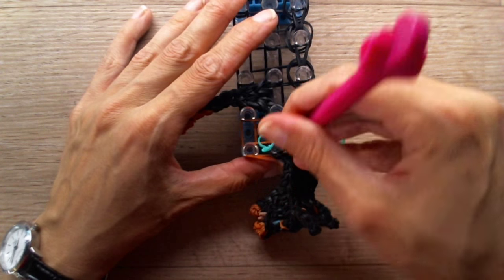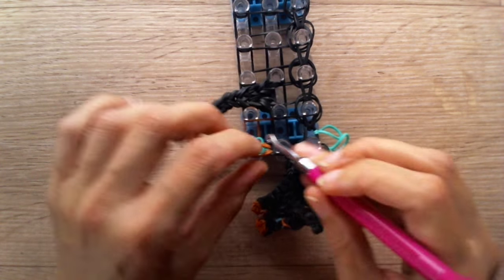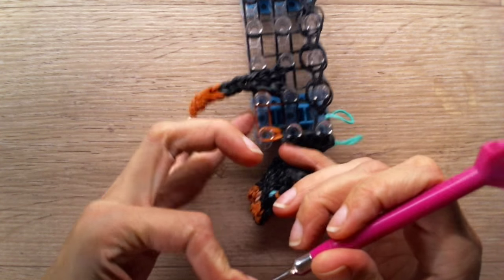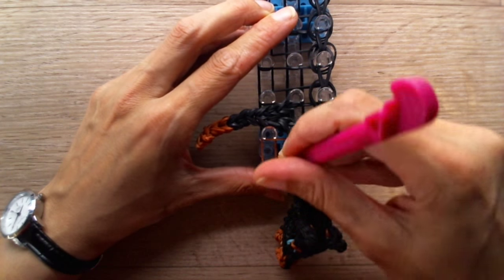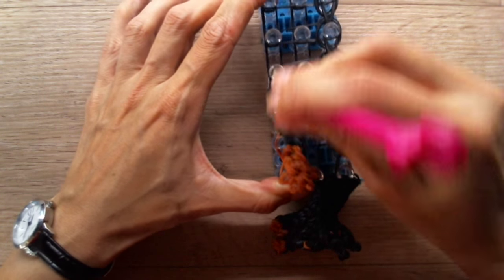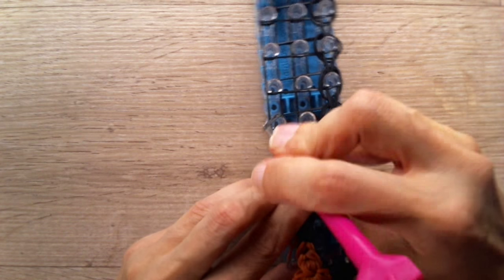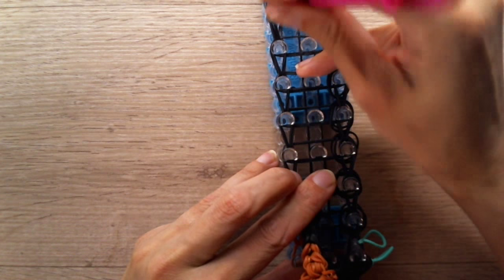Now go and grab those two caramel bands and loom across. This tying band can actually be removed — so that one is gone now. Now we're going to loom the bottom row, or the row to your left. Lift up that leg so you won't loom over the leg, then let go and continue looming. Also loom the last set diagonally here on this row.